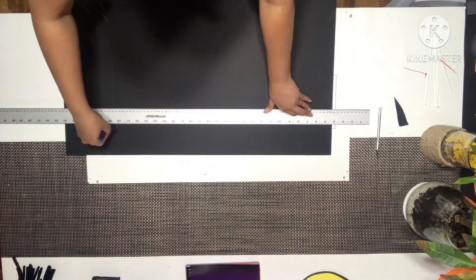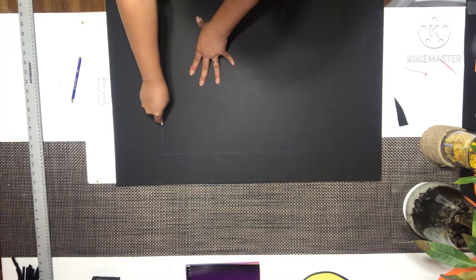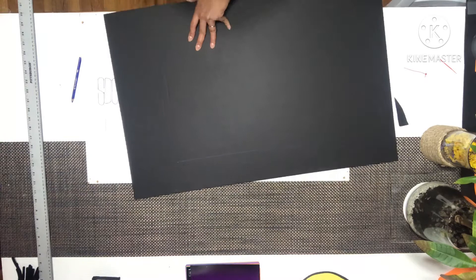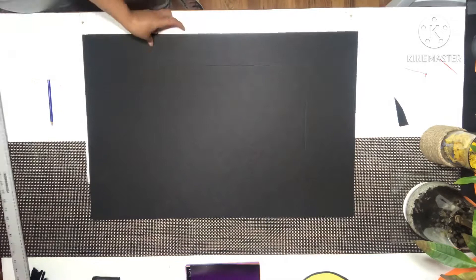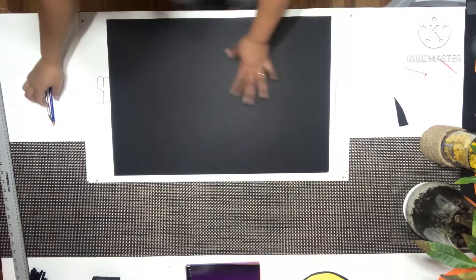And we're going to cut. So we have our 24 and a half by 16 and a half. And the next step we're going to do is